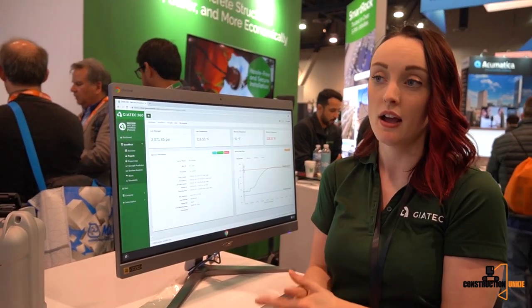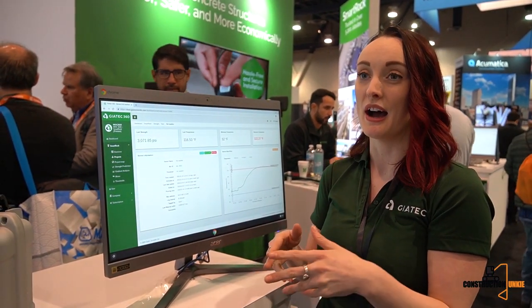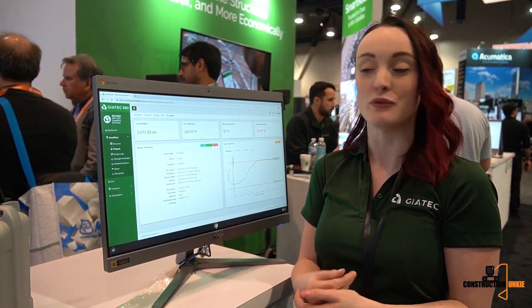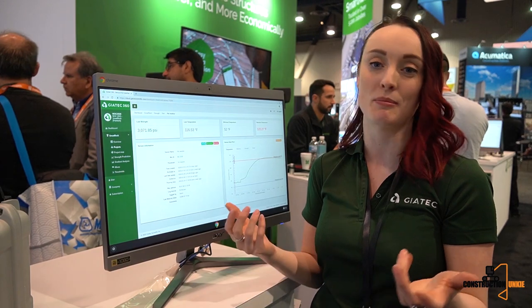Geotech is very much focused on simplicity. If you want a more complex system because you have a very intricate project, we can make it happen. If you just want to grab some sensors and give it a go, we can make that happen too.